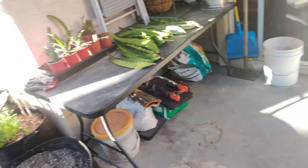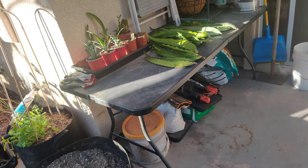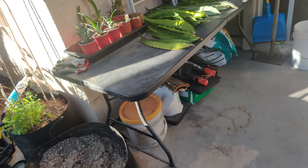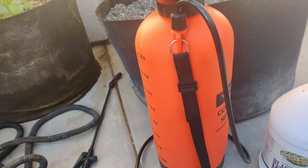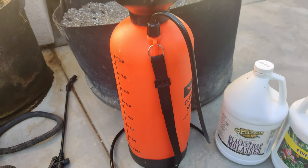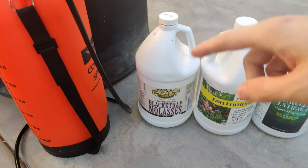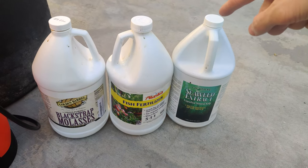Before I forget, I wanted to talk about the foliar spray that I learned about. So I'll show that — let me go grab all the stuff. All right, we're ready. I've got the stuff. So I have three components here — four if you count the water. We have molasses, fish fertilizer, and seaweed extract.